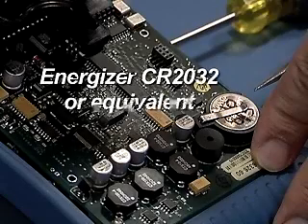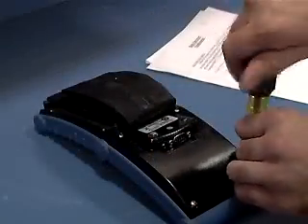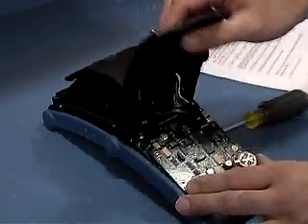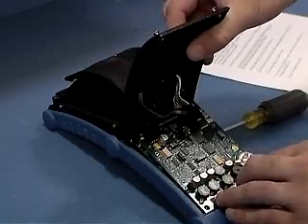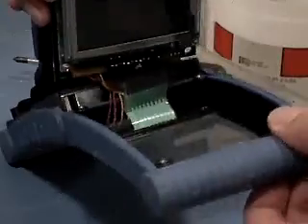Replace the battery only with an Energizer CR2032, or equivalent. Remove the screws from the back of the display with a Phillips screwdriver. Avoid lifting the circuit boards from their position inside the case, as moving the boards may cause the keypad connector to unplug.